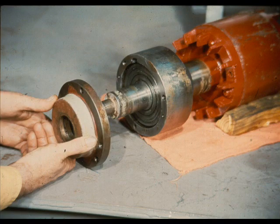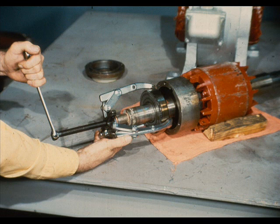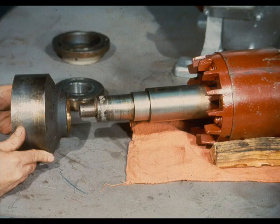The procedure is now repeated for the opposite end of the shaft, the outboard end. First, remove the bearing retainer, then push the cartridge back off the bearing. Remove the bearing from the shaft. And the final step is to slide the bearing cartridge itself off the shaft, as shown.